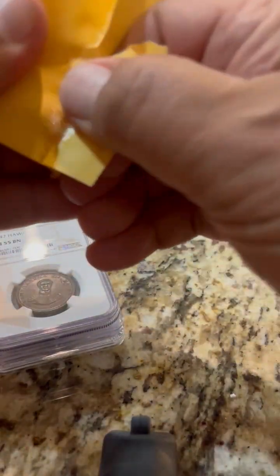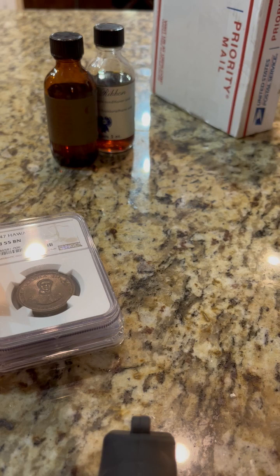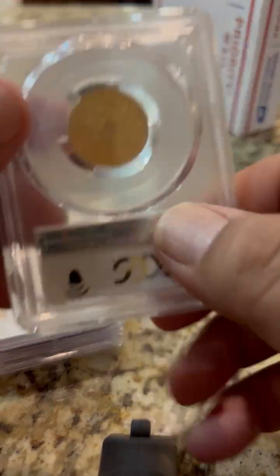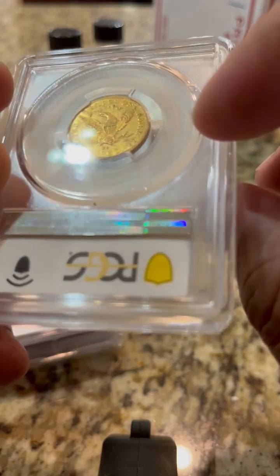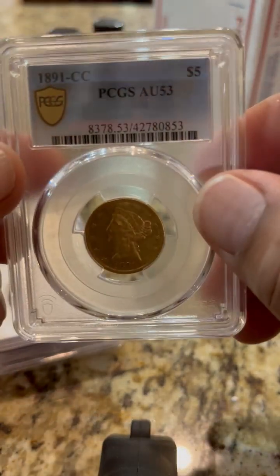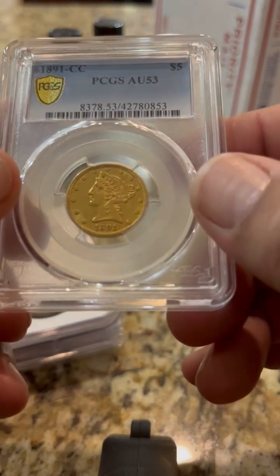We're going to keep them segregated — you've got to keep them separated. And the last one we have here — you guys are going to love this one. Thank you Dario again for working with me on these, it is truly appreciated. Let's open this thing up. That is the only mint that ever had two letters in it: CC for Carson City. And what do we have? 1891 Carson City, PCGS AU53, five dollar gold coin. That is a fantastic piece of history right there.